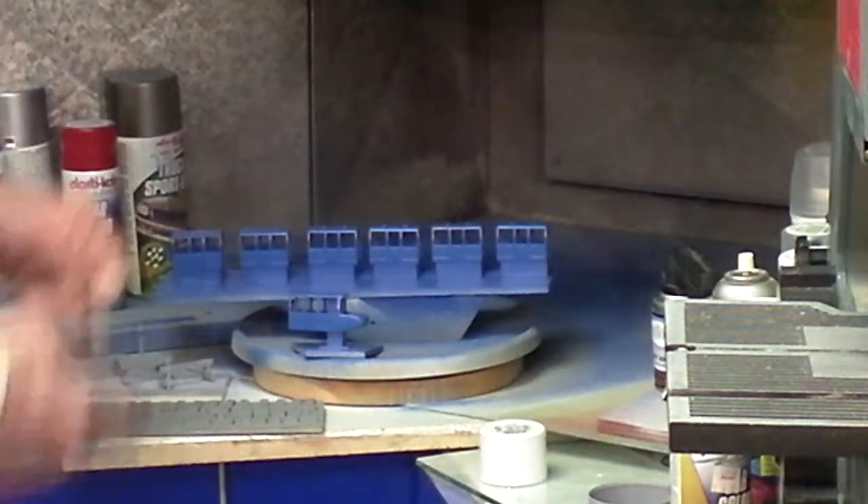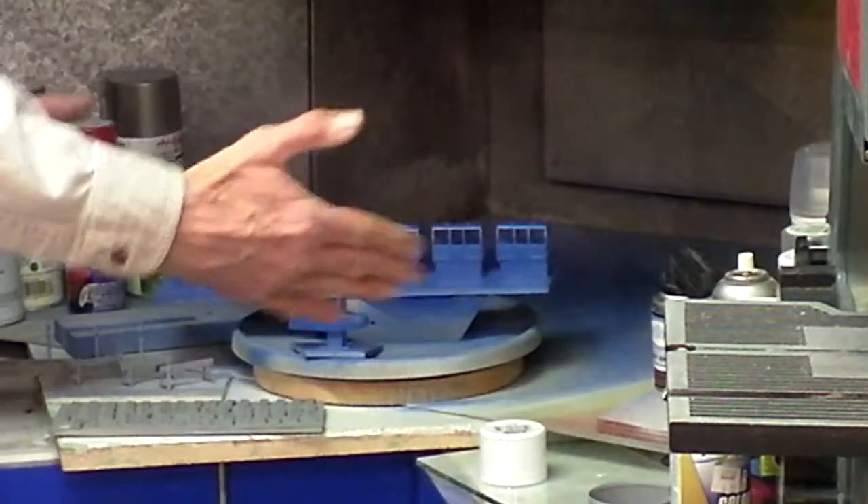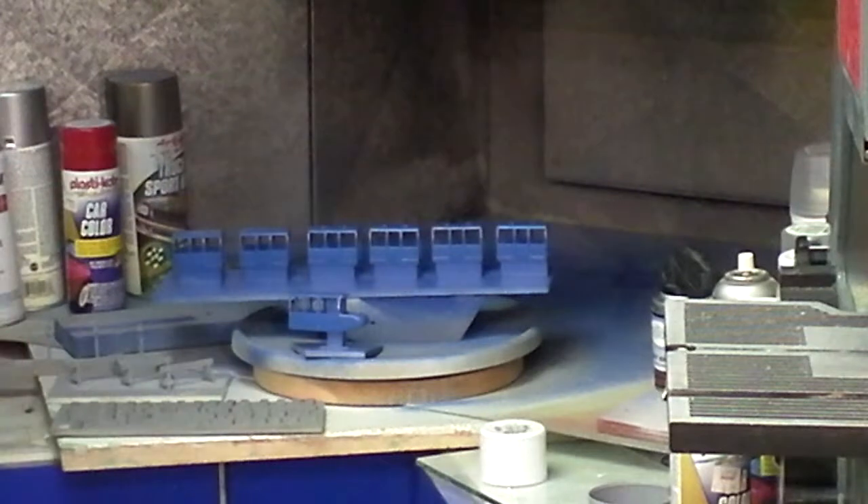I use this section constantly. As you can see, I have my paints here, and I have paints in other places, but this is a great area of my workshop.